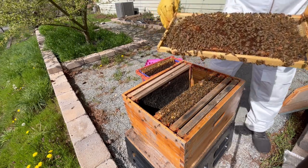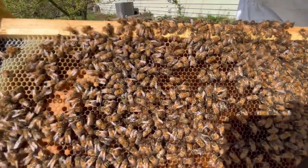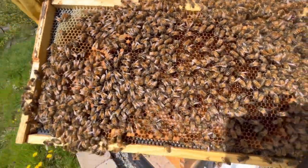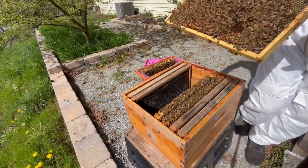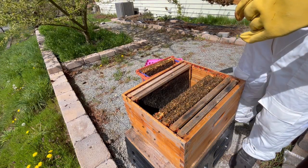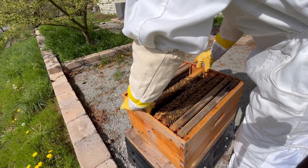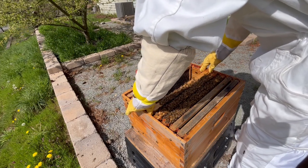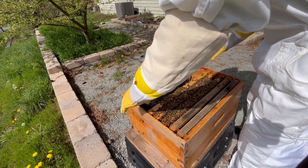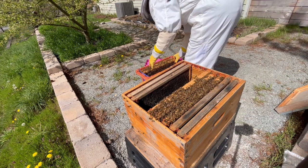Anyways, I'll move right along to the third frame. This is the center frame of the nuc, and I see some uncapped brood. Again, I quickly look for the queen, as this is the most likely frame for her to be on. However, after a minute, I don't find her, so I'll go ahead and add this frame to the hive as well. It's not critical that I find the queen at this stage, and mostly I'm just keeping an eye out for curiosity. Since there's brood in the nuc, it's a good bet that there's a queen too.